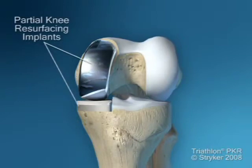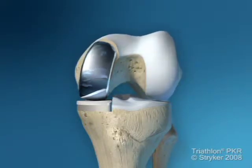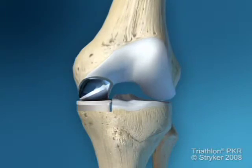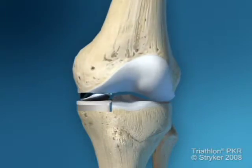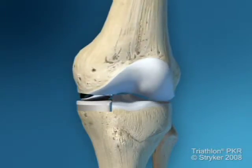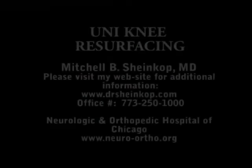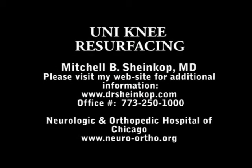This is going to allow you to return to a highly active lifestyle. Based on our scientific data, you can enjoy somewhere between 10 to 12 years of survivorship of this construct before you would need to have it restored by a total knee replacement.